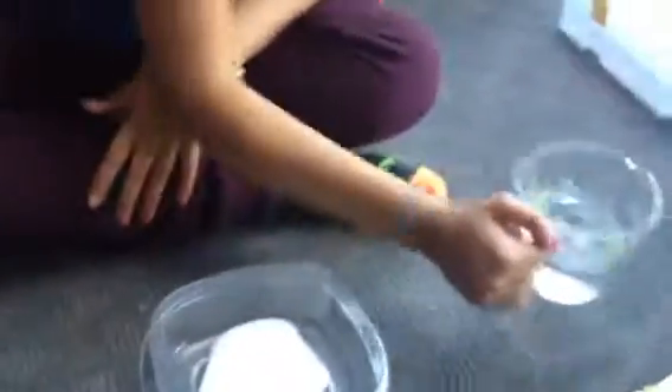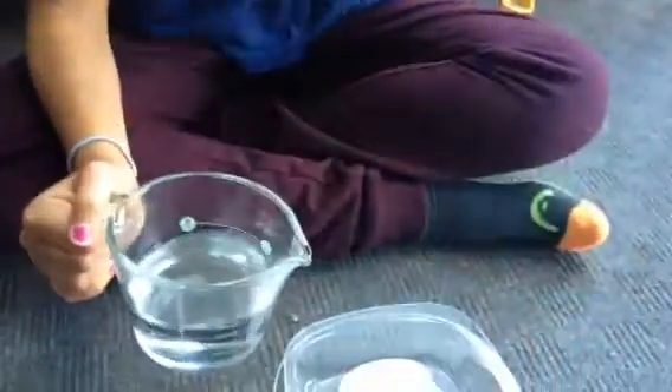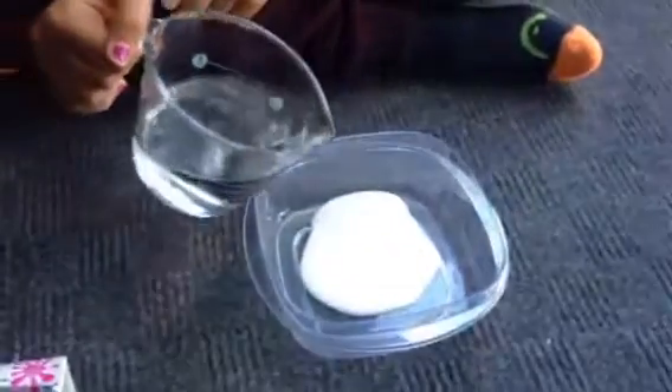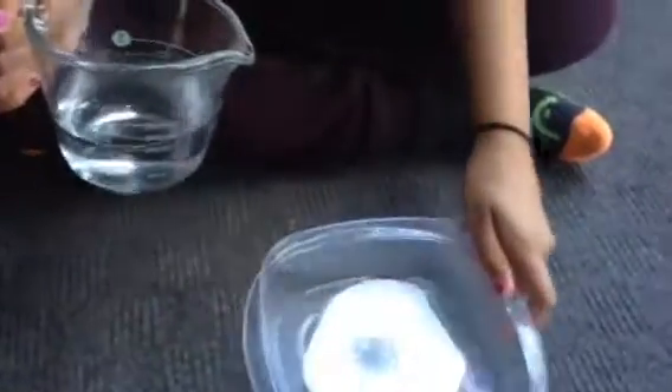Now we're going to use the part with the water. Take your one cup of water and pour about this much. This is how it should look. You don't want to put too much because then your slime won't work, and you don't want to put too little because then your slime is going to be so sticky.